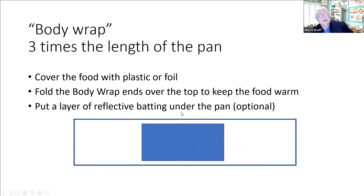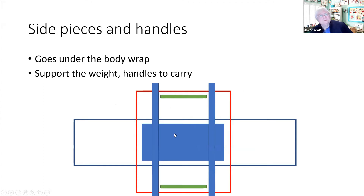Sometimes you can put some reflective batting under the pan. Heat rises, so the top is the most important, but the bottom is important if you're carrying it on your lap. You need side pieces to carry it, so the red rectangle is going to go under the body wrap so that you're carrying the weight as firmly as possible. You might have handles or straps, and the straps should go all the way under - they shouldn't just attach at the top like a purse, because the weight is going to pull. Put the straps all the way under to support the weight and keep it flat so you don't spill it in the car.